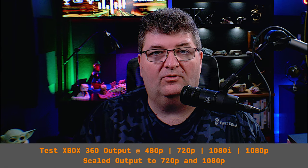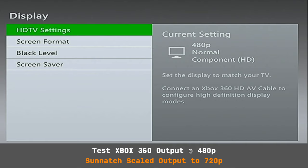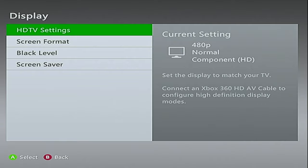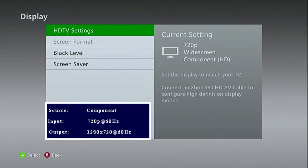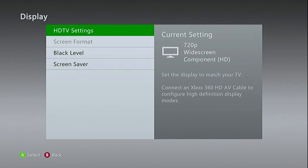Now I'll hook this up to the TV and show the output from the Xbox 360. I'll run the 360 at 480p, 720p, and 1080p to see if that makes any difference. In 720p output mode, we have 480p coming from the Xbox 360 being scaled up to 720p by the Sunatch scaler. Now switching the Xbox to 720p output — we have 720p coming in and 720p going out.